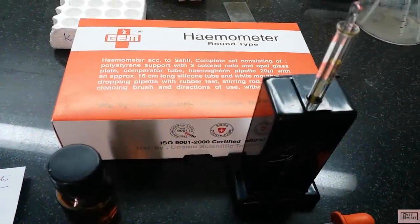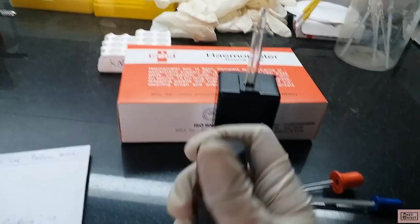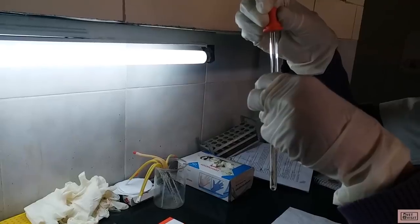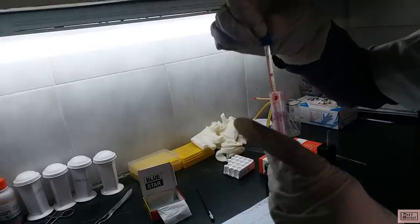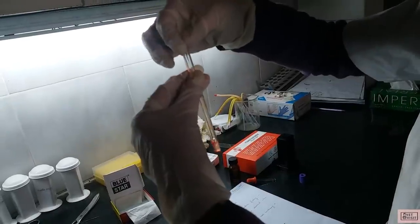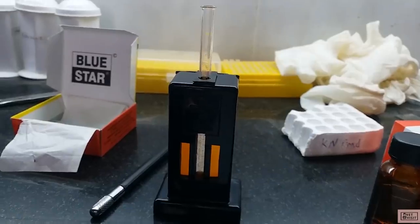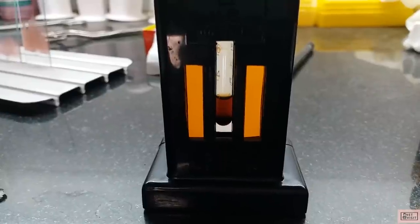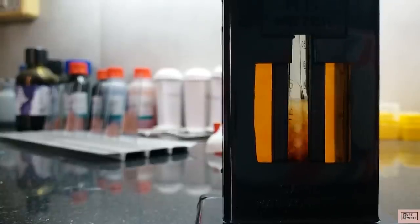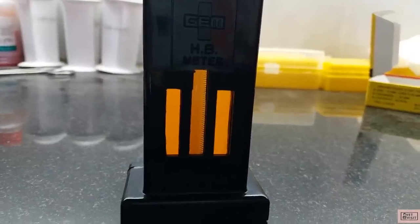The next test for the day was estimation of hemoglobin level using a hemometer. First we have to take 0.1 normal hydrochloric acid up to mark 2 of this tube. Then we withdraw the blood sample up to mark 20, transfer it into the tube containing 0.1 normal HCl, and mix it well. Let it stay for around 10 minutes so hemoglobin gets converted to acid hematin, which is brown in color. To get the reading, we dilute this solution with distilled water drop by drop and stir it continuously until the color matches with the brown color comparator tubes.